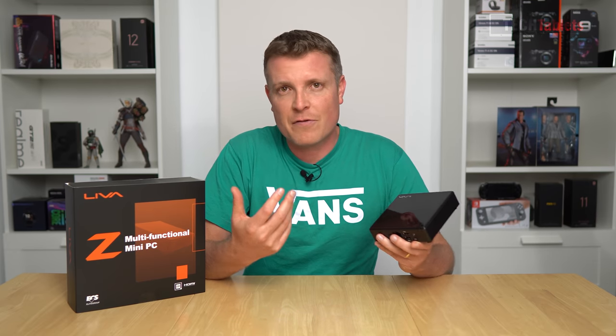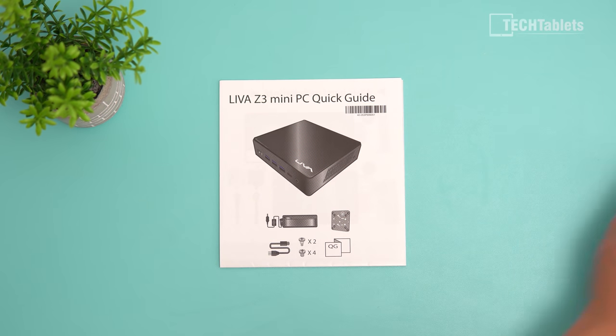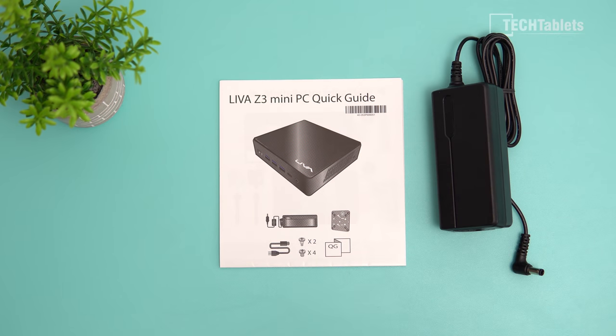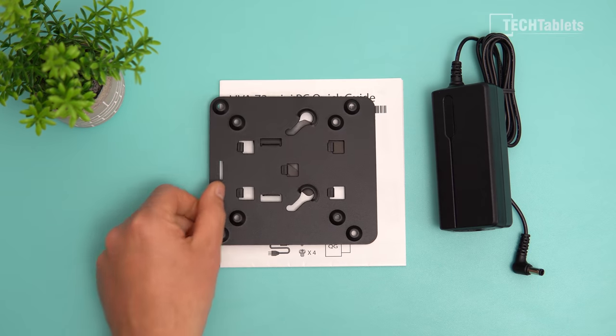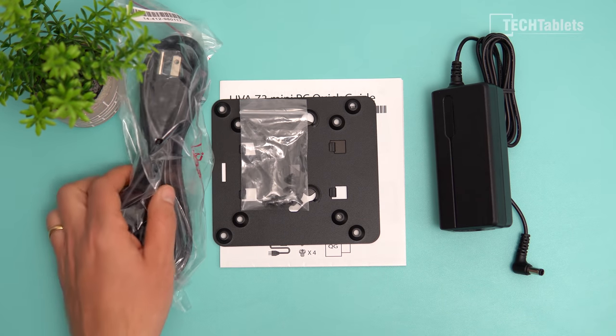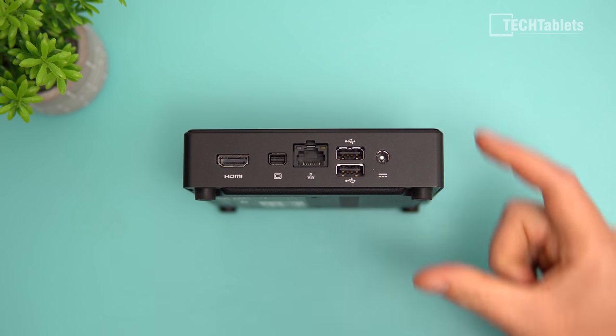In the box of the mini PC you'll find a quick start guide, a power supply rated to 65 watts, a VESA mount bracket, some screws for that, and a power supply cable. This mini PC has a great compact size.